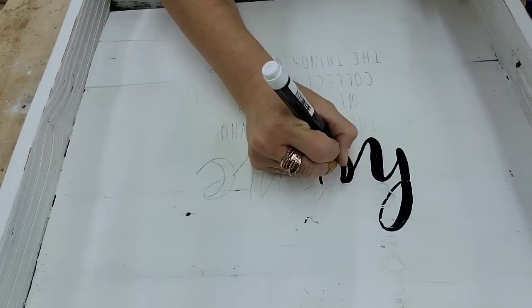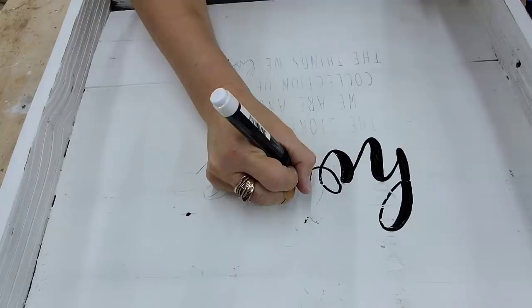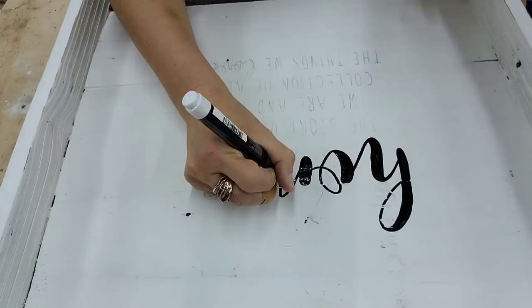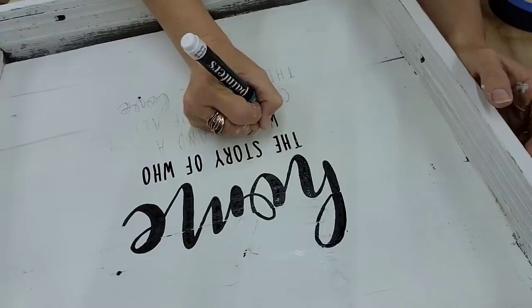The quote I chose for this piece is: 'Home — the story of who we are and the collections of the things we love.' I just really love this quote. When picking a quote for my signs, I think about where the placement of this sign might be. I was thinking an entryway or a foyer — it would look really pretty there. I try to pick a quote that would look good in that area. That's my thought process on how I pick quotes for these specific signs.